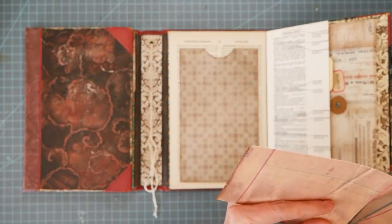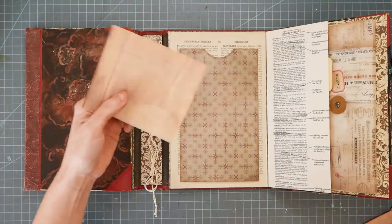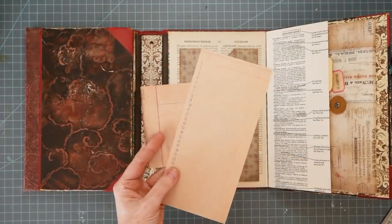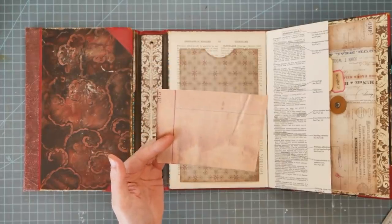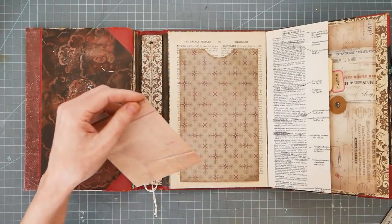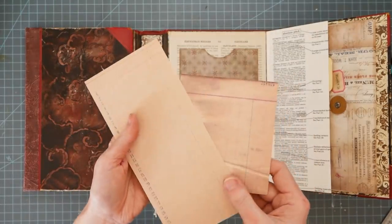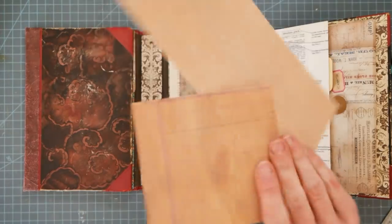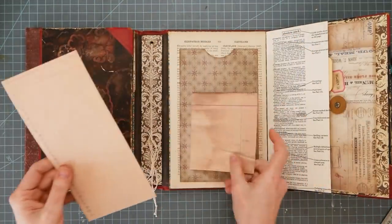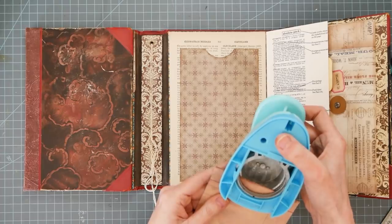Do you guys remember? Some of you will, the new guys won't. We had this paper pack we were all talking about because I was using it. I believe it was from 7 Gypsies — it's a really cool paper pack. I bought an 8-inch pad and the 12-inch pad, one of each. Because it's just all these funny great old-paper-looking sheets. It's ledger and accounting papers. Everybody was all jazzed about it and then they discontinued it — like after five minutes, it was gone.